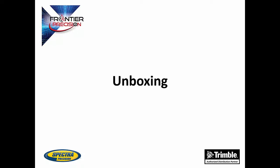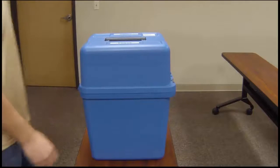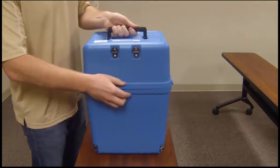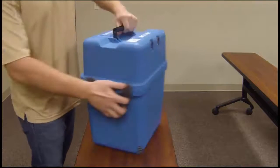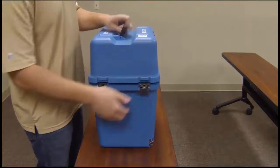We will now show an unboxing video so you know what you are getting with your purchase. This is the case that your Focus 35 total station will come in. It's a hard plastic case. On the back of it, there are some latches to connect some backpack straps. The case is held down by two metal latches in the front.